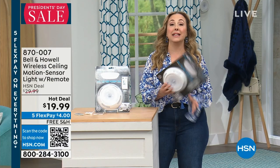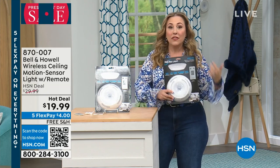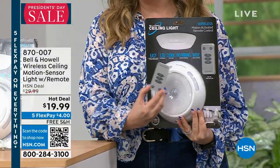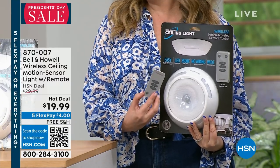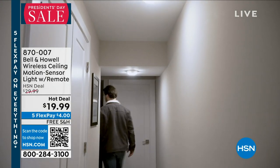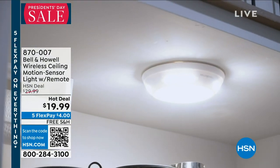We're starting out the hour with Bell and Howell, who won an Academy Award for their lighting — so I completely trust them whenever they say we've got an amazing lighting solution. This is a wireless ceiling motion sensor light and it comes with a remote control, because I'm under five foot five and can't reach the ceiling. It's free shipping and handling and it's under $20 — if you love to call in, call in right now!